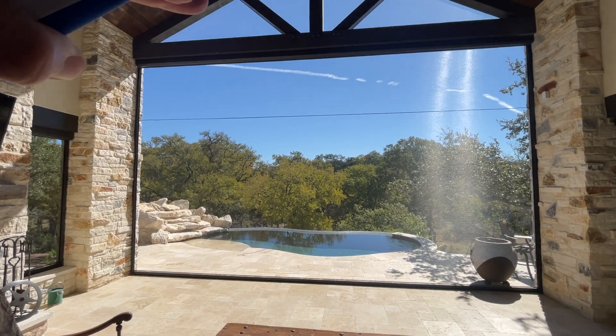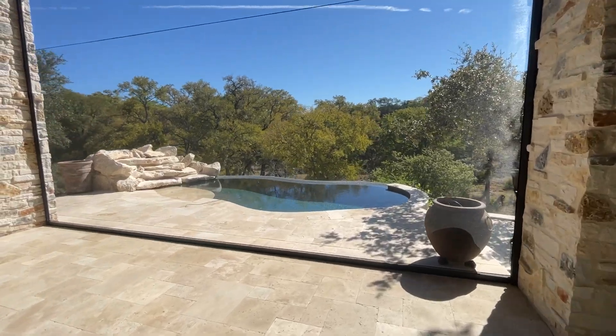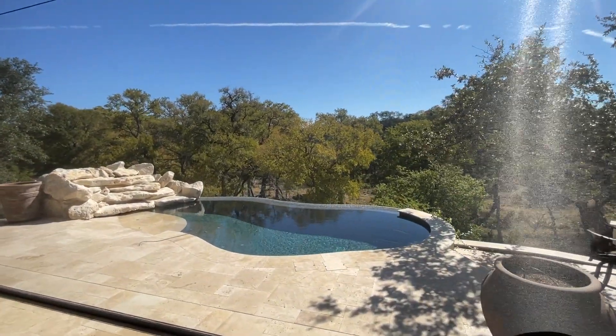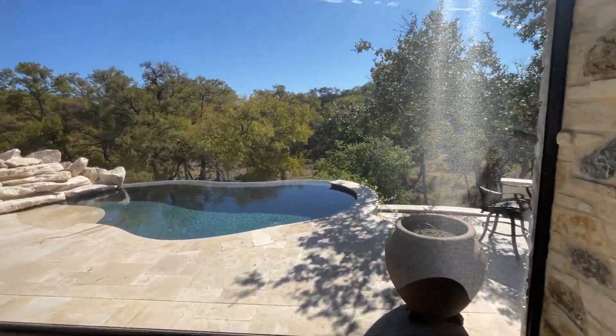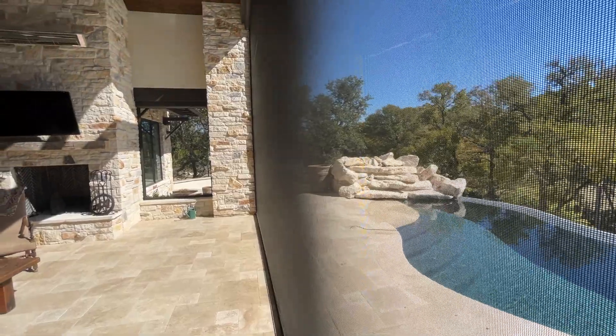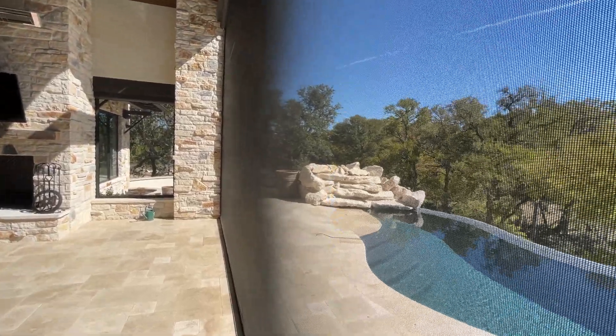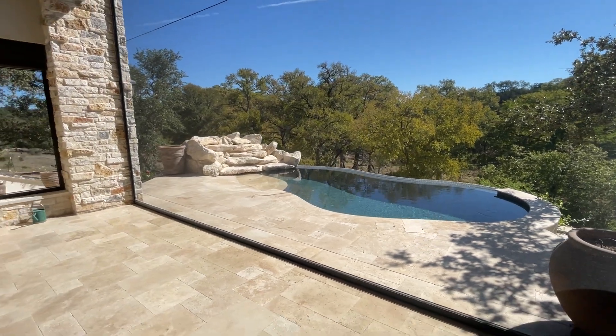We put it up nice and high so you don't notice it. One thing I want to show you is first of all the beautiful view out of this — it's just incredible the view you get. But secondly, I'm gonna sight down this. I always talk about how tight we pull our screens. Look how tight that is — I'm hitting it right now, but there's not a wrinkle on this whole entire screen. Just absolutely beautiful.